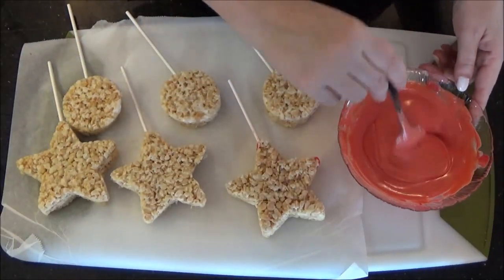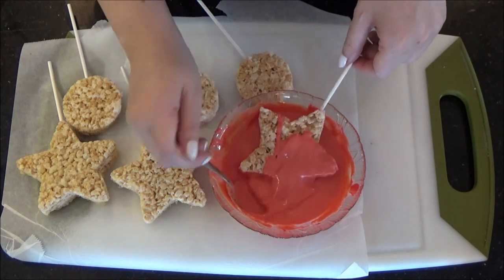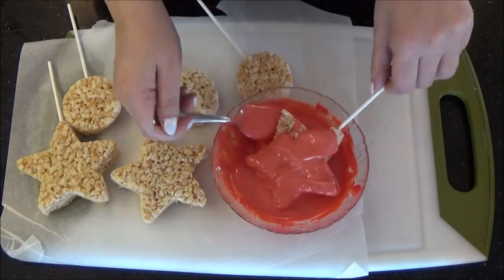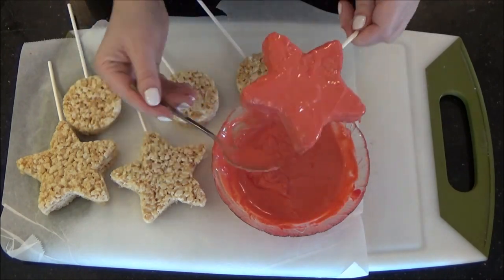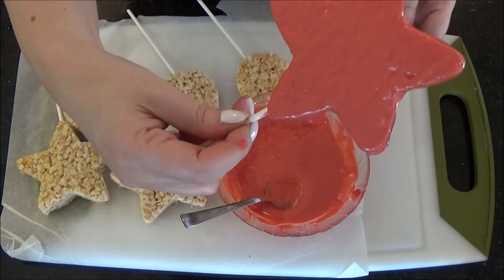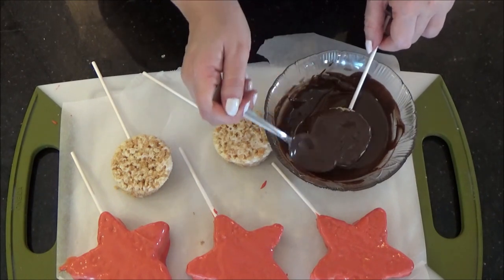Once out of the fridge, remelt your orange chocolate and immerse or cover your stars. I just use a spoon, but you can also use a tall bowl or glass or a melting pot. I personally like doing it this way as I have more control over the coverage. Remelt your brown chocolate and dip your circles until they are completely covered.